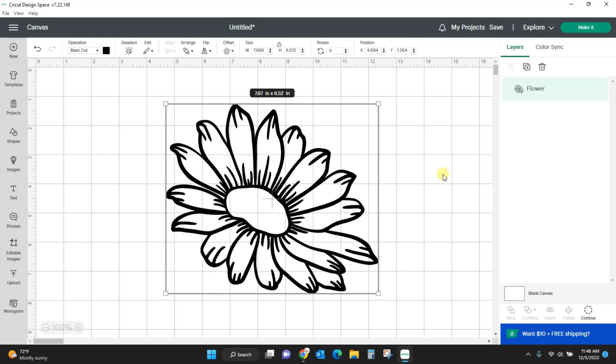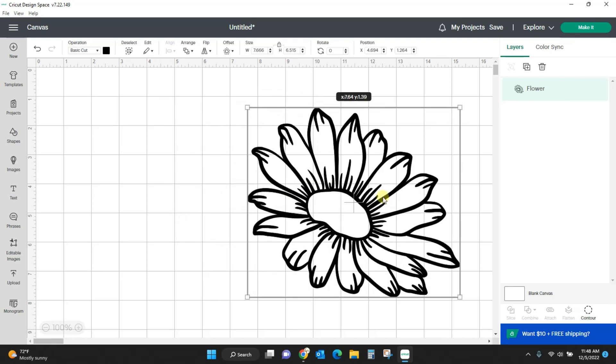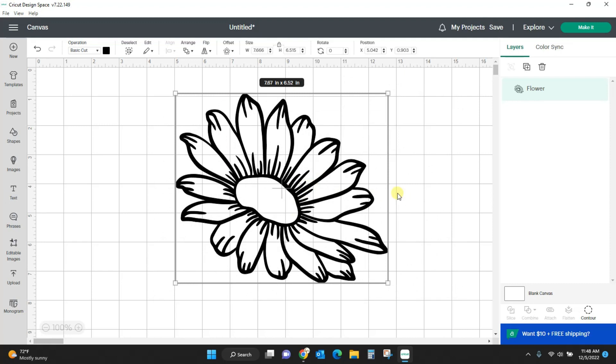Hey guys, Crystal here at Crystal's Crafties and today I'm going to show you how to use the contour tool in Cricut Design Space. Contour is used to edit an image that isn't really editable to begin with. You can see I have this sunflower here — it is one layer. There's nothing else I can do with it. I cannot change the color of the blades, change the middle, or delete anything unless I use the contour tool.